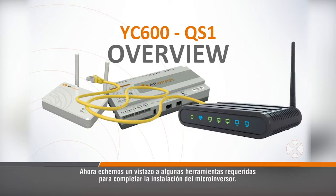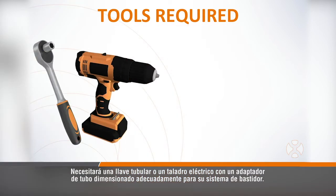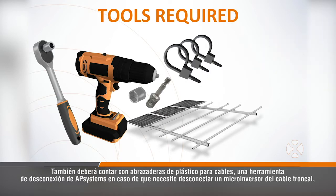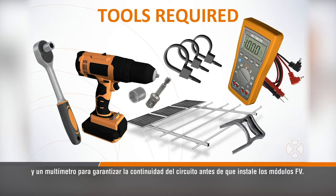Now let's look at a few tools required to complete the microinverter installation. You'll need a socket wrench or power drill with a socket attachment sized appropriately for your racking system. Racking hardware will vary by manufacturer, so be sure to do a fitment check with the microinverters and your racking fasteners before you're on the roof. You'll also want cable zip ties, an AP Systems disconnect tool in case you need to disconnect a microinverter from the trunk cable, and a multimeter to ensure circuit continuity before you install the PV modules.